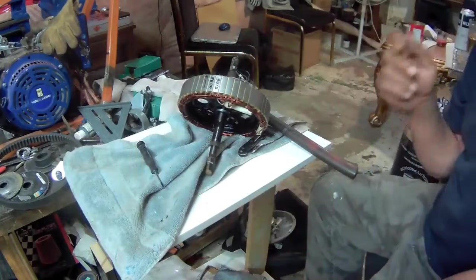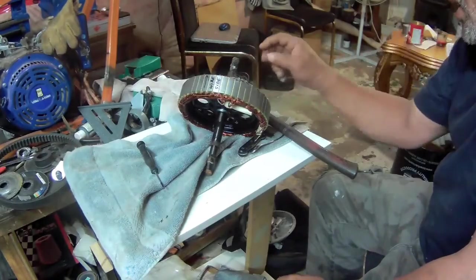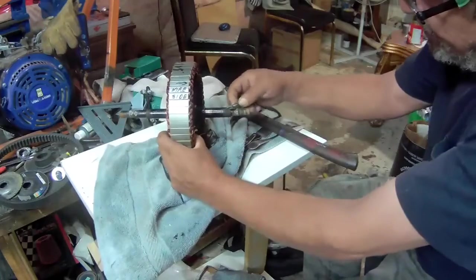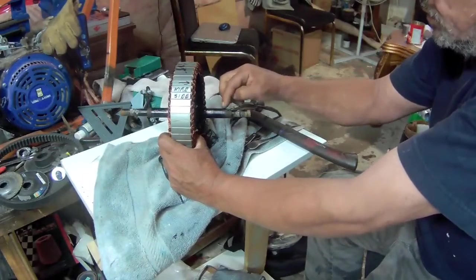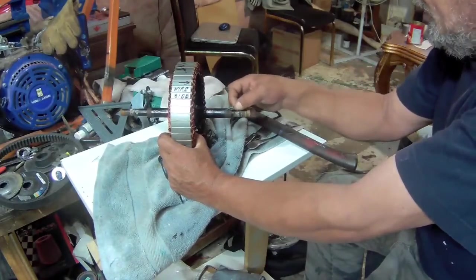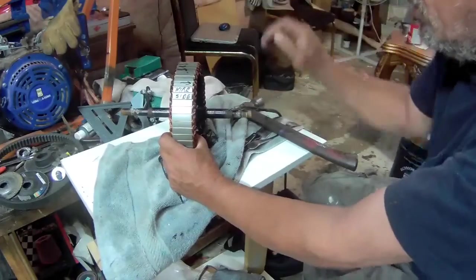On my next video I will show you guys how I'm gonna put these back and how I'm gonna repair these wires here, because they're so close to the shaft. These are hard to repair over here, but I will show you on the next video how I'm gonna do it without taking the whole harness out. Check me out on the next video on this.